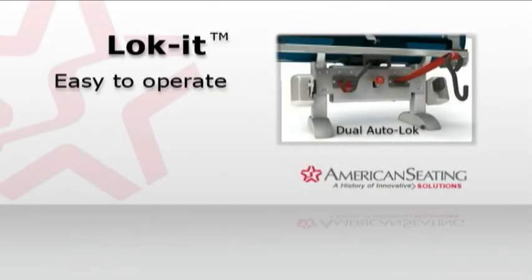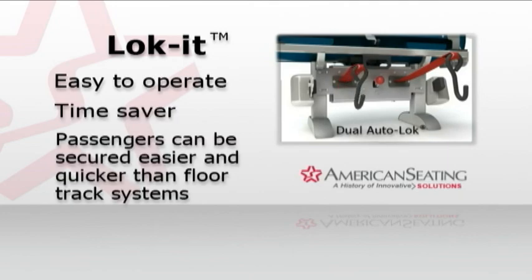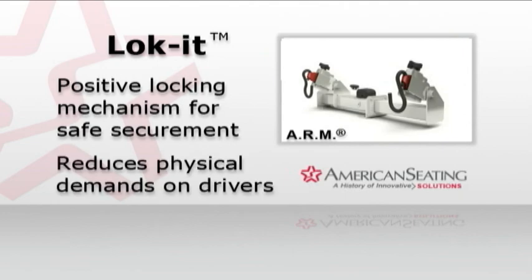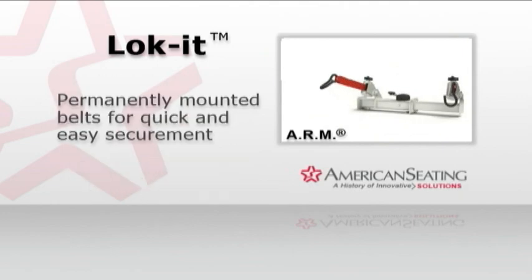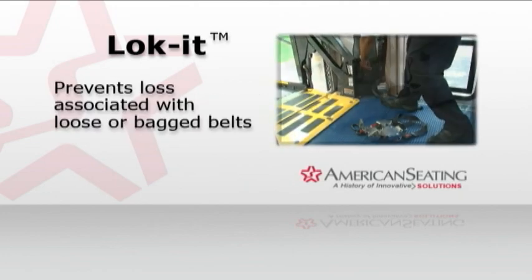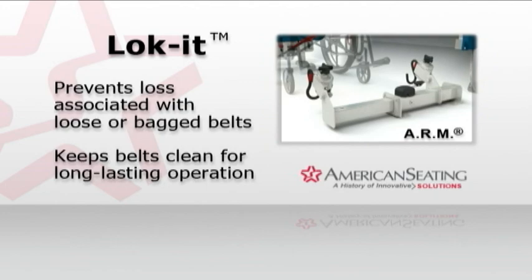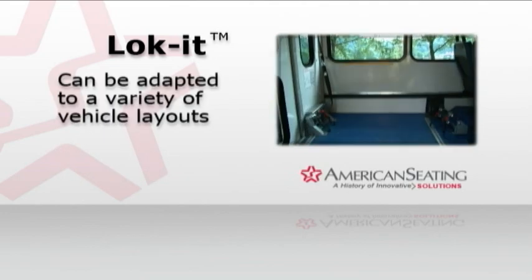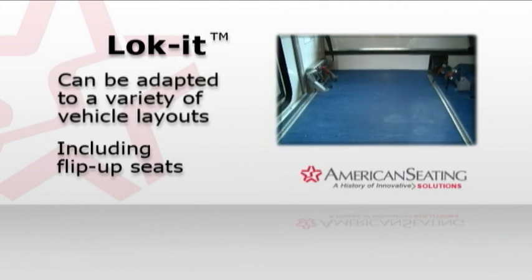You'll see how easy it is to operate, how quickly it secures riders, how it provides safe securement and reduces physical demands on the driver. You'll also notice that the permanently mounted system facilitates securement, deters loss of loose or bagged belts, and keeps your belts clean to help ensure long-term operation. Now, let's learn how to operate Lock-It from American Seating. The Lock-It's modular system can be integrated in a variety of vehicle layouts.